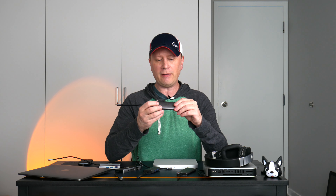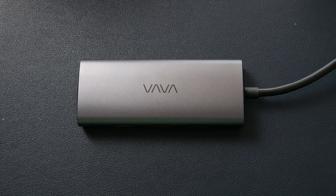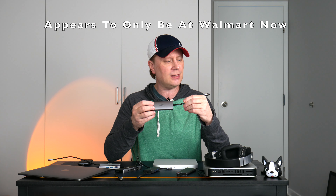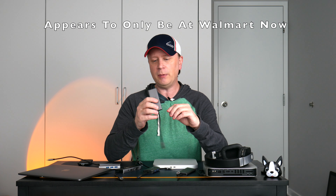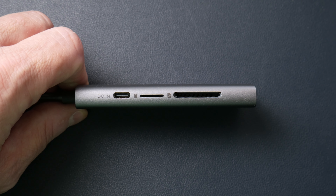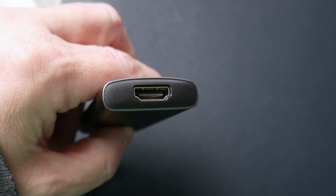The next one is the Vava hub. If you look on Amazon, thousands of these have been sold. It's a good one because it has a lot of ports for the cost, usually in the $20s. It's got three USB-A on one side, and on the other side a USB-C DC-in for powering, plus micro and standard SD card readers, and an HDMI on the end. So it gives you a lot of ports.